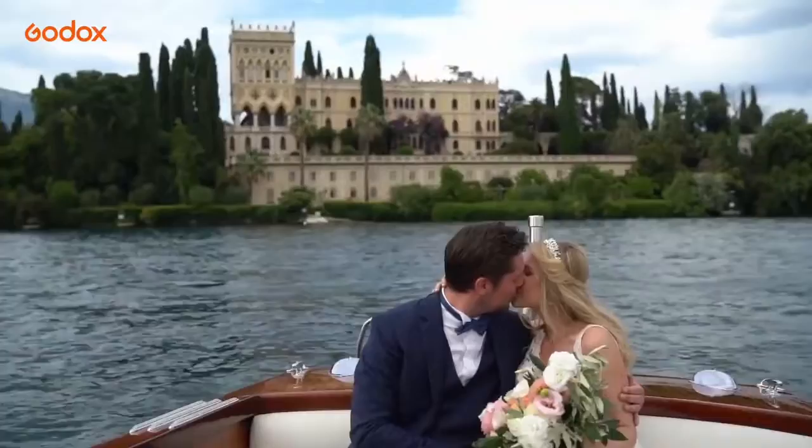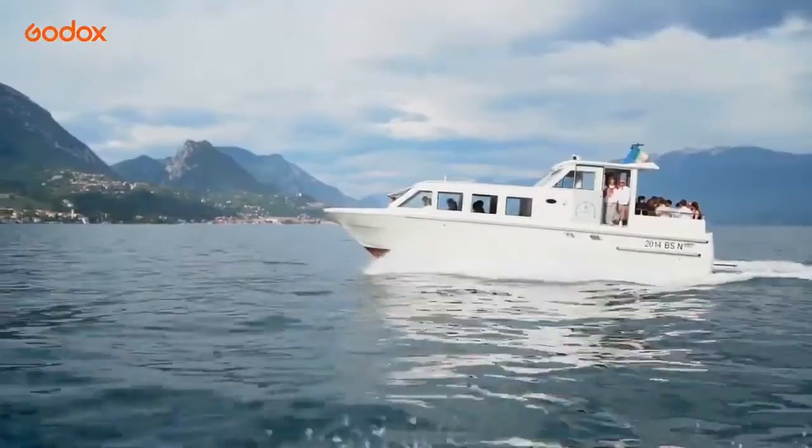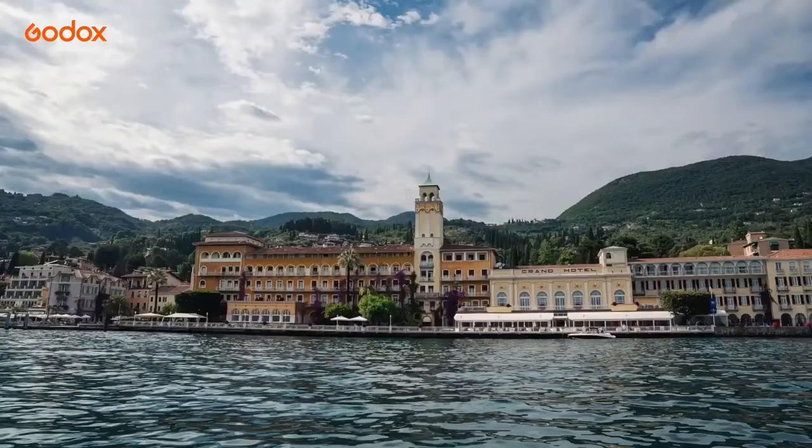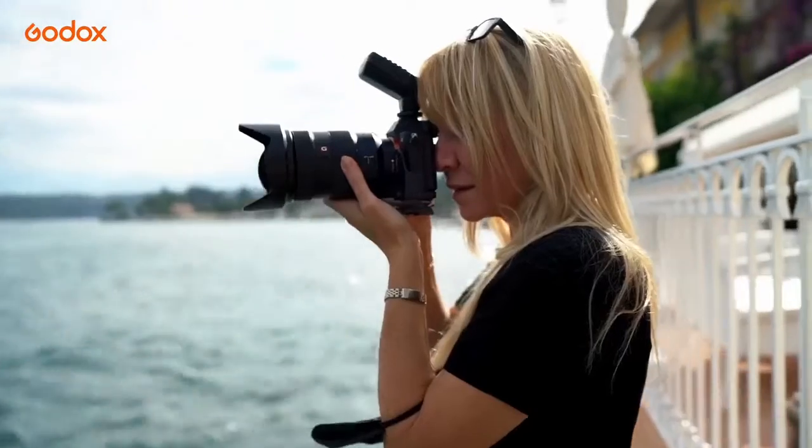Keeping the energy up on such a long exhausting day is really important, so being able to carry all my equipment with me without assistance is a primary factor when it comes to choosing my lighting equipment for wedding photography.